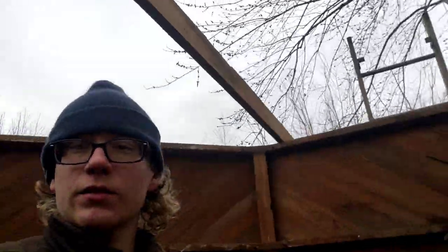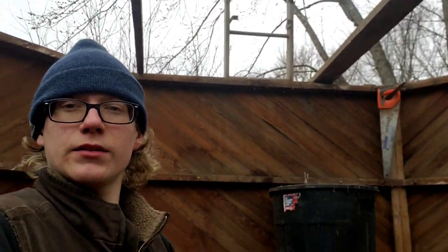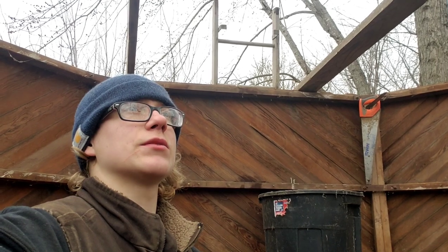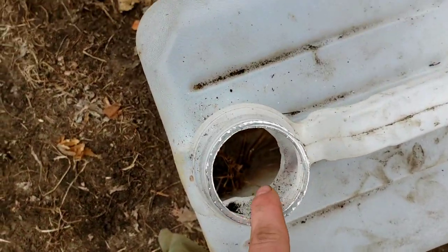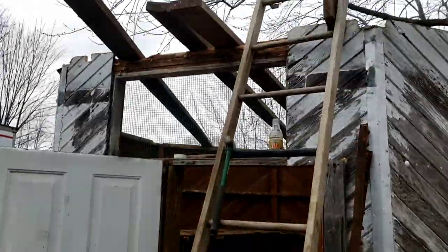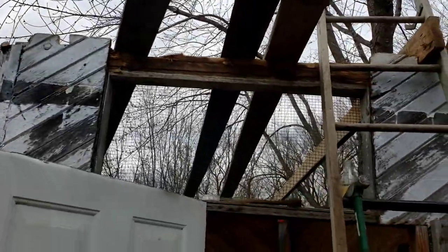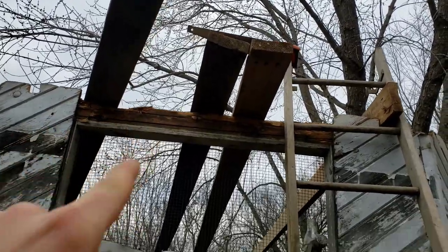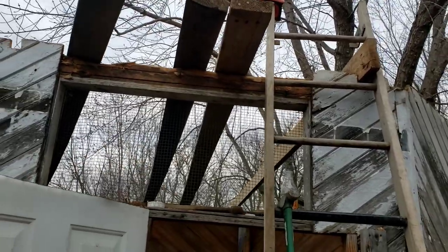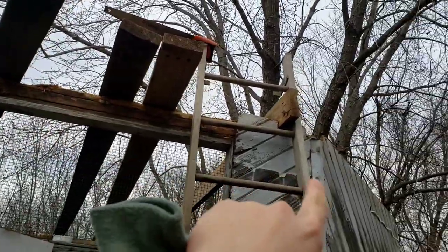We've got this beam in right there and now we're doing this one. Jared had to leave for a little bit but I'm going to try and get those notches cut and put everything into place. I just got all the nails out of those big long boards — that took a while. I managed to slide these up on top and bounce them into place. We're going to put the most warped ones in the middle so we can bolt them together and the straighter ones on the outside.